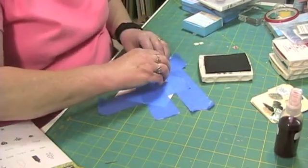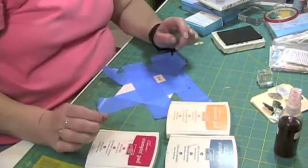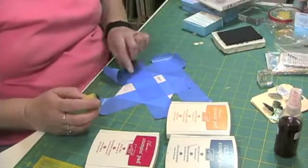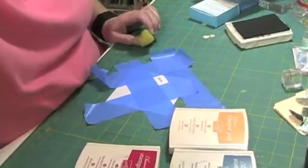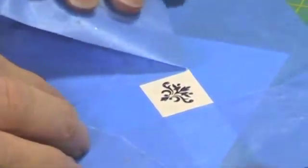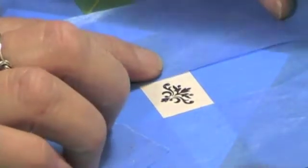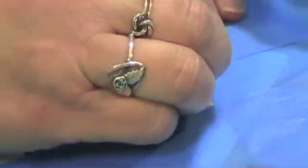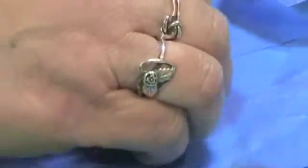I'm going to stamp the word 'friends' from this tiny tag set. And I'm going to continue using the more mustard, real red, and not quite navy. Again, this is another one of those pieces of paper that has a design on it that you can't see until you do something with it. I did blue on this side, so I'm going to use the more mustard over here, and I'll do some of the real red, and then the not quite navy over here.